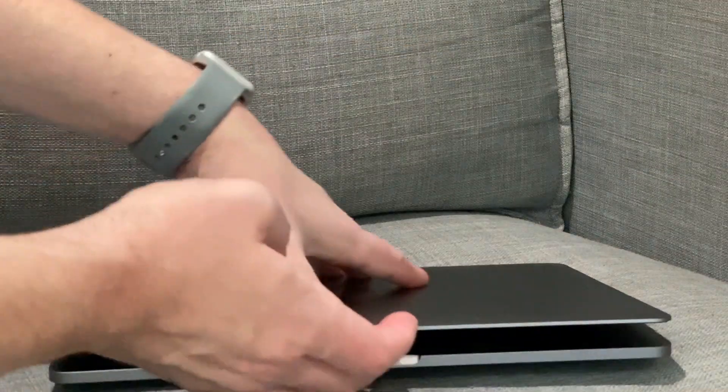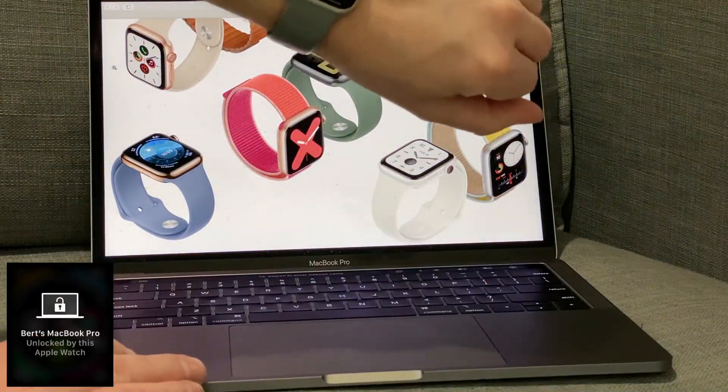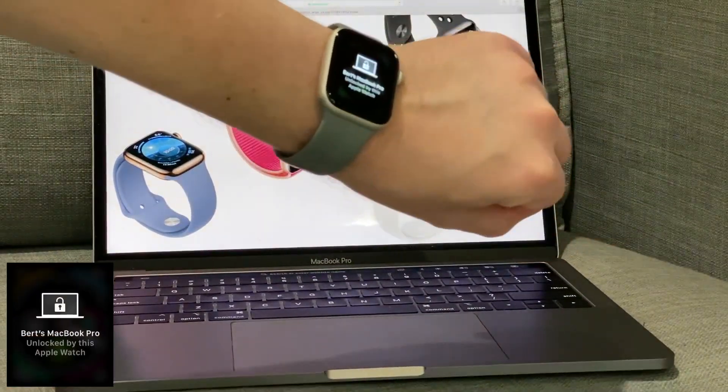Once that's entered, your Mac will turn this feature on. Now when you open your MacBook or wake up your Mac Mini or iMac, it will unlock automatically. I love this feature — it's super handy.